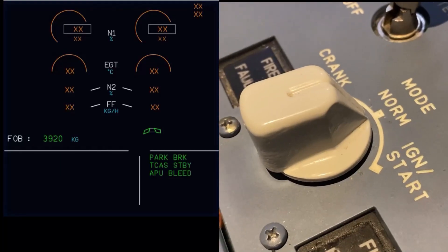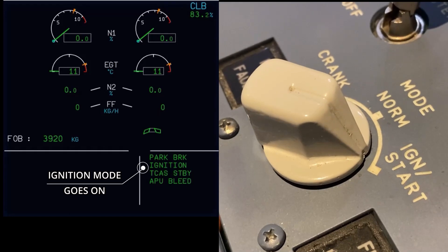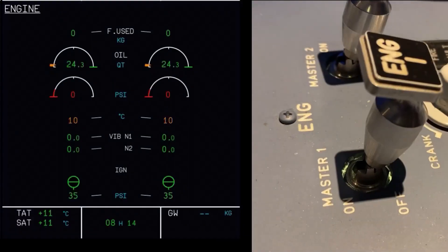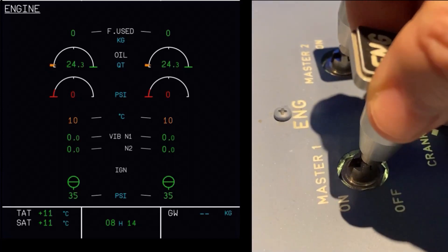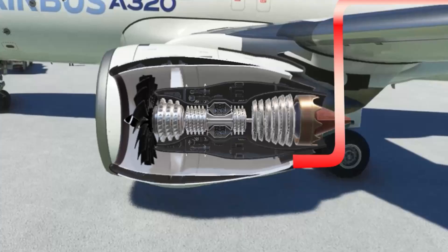On the flight deck, the pilots set the engine mode selector to ignition start. This wakes up the digital engine control unit. Flipping the engine master 2 on initiates the engine start sequence and opens the pressurized air valve.